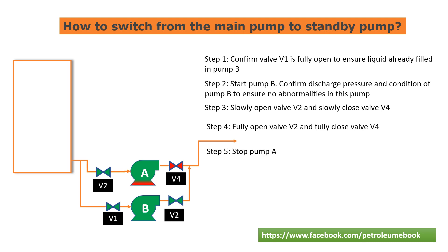Step 5: Stop pump A. Step 6: Confirm the condition of each part of pump B after starting, including temperature, vibration, and pressure.